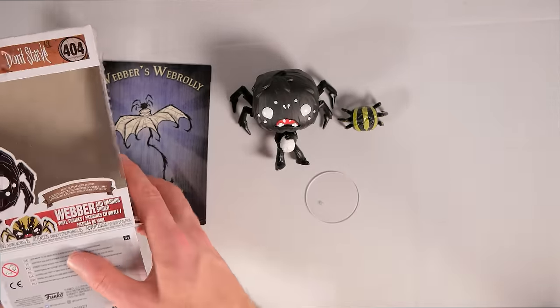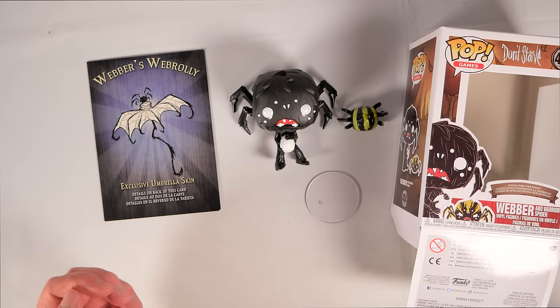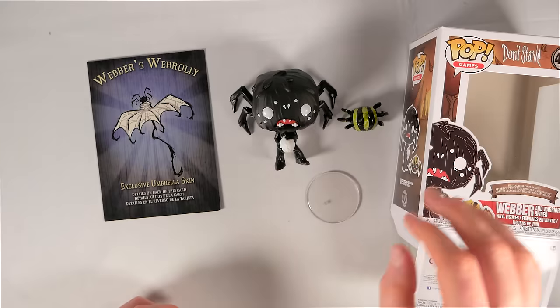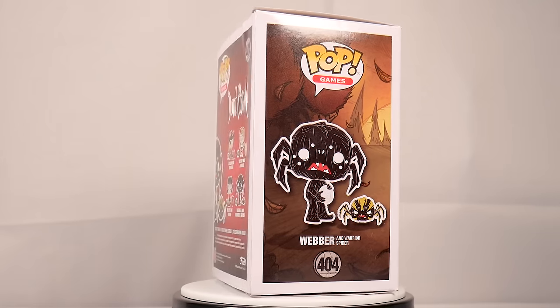And that is the Weber and Warrior Spider vinyl figures for Don't Starve from Funko Pop. Thank you very much for watching, as always, and I hope to see you next time.